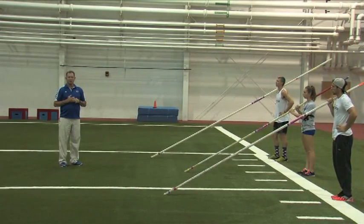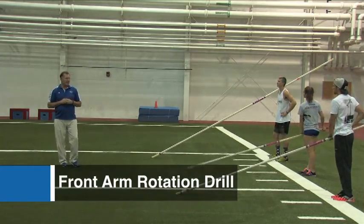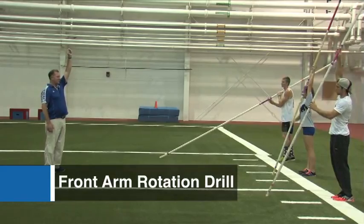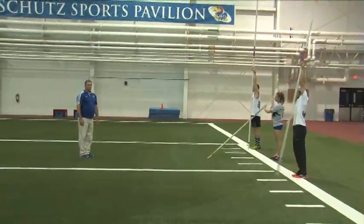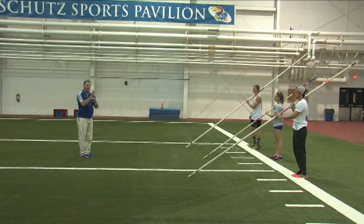Now we're going to do the basic sand progression. It starts off with the front arm rotation drill. What I'd like the athletes to do is establish a grip height with their bottom hand and reach as high as they can. We establish that for safety — sometimes when they've got a long pole it's too heavy and it won't teeter.